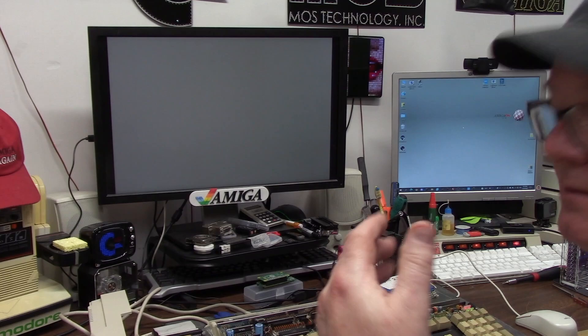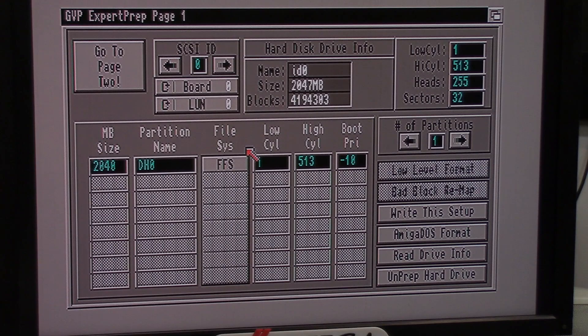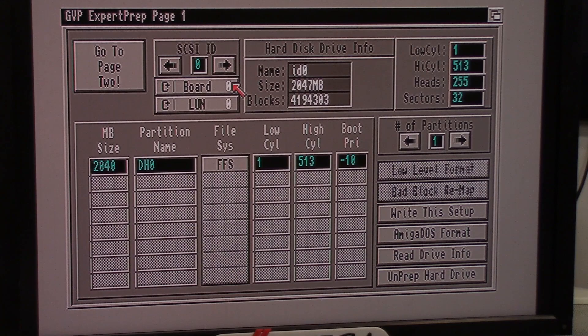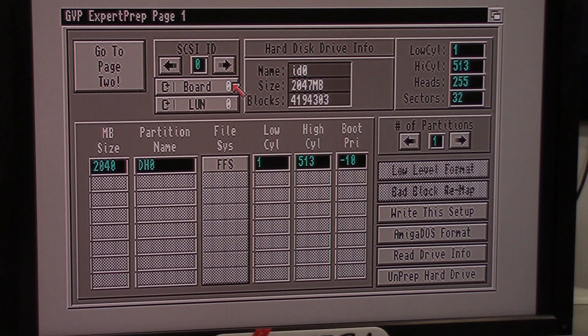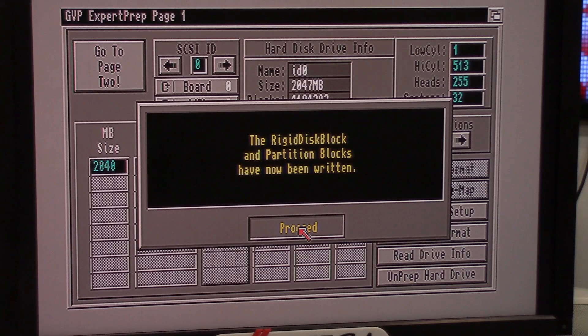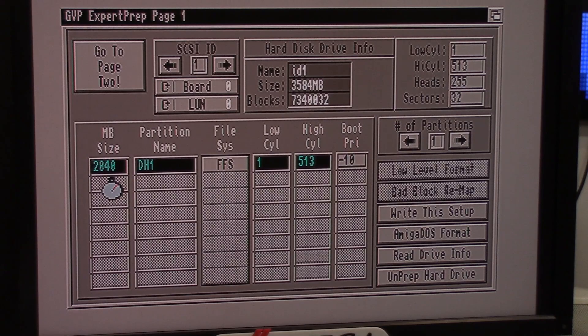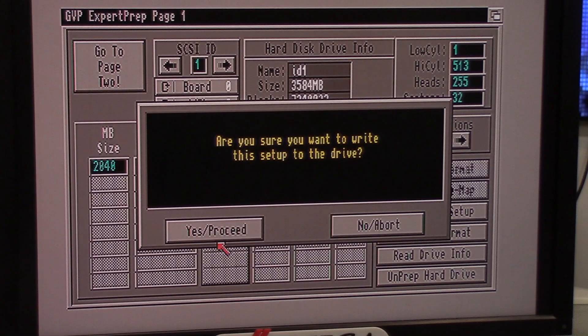I'm using a DB23 to VGA connector with the Dell U2410F which displays 15kHz modes. It's going to ask if I want Fast Prep or Expert Prep — I want Expert Prep. After the SCSI2SD setup I named the vendor IDs so I know what partition is what. I go to page 2 — exclusive to GVP series — and toggle between boot, mount, or no mount. I leave it on boot, go back to page one, and say write this setup. Activity light blinks. I repeat this for each partition.